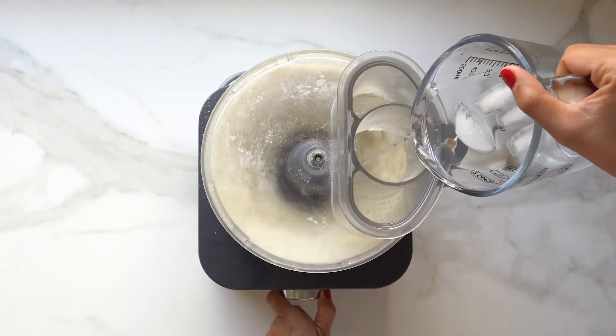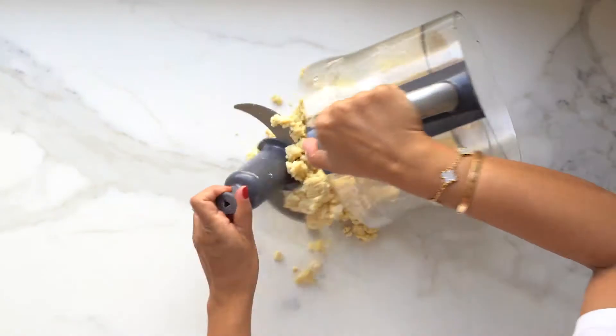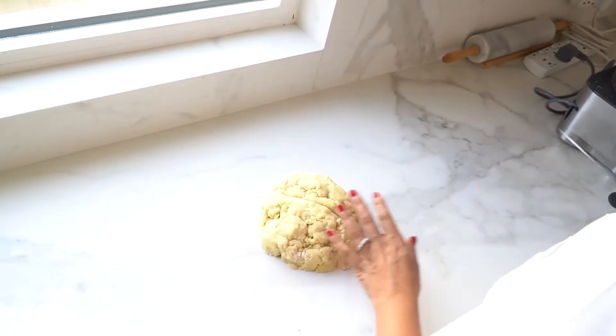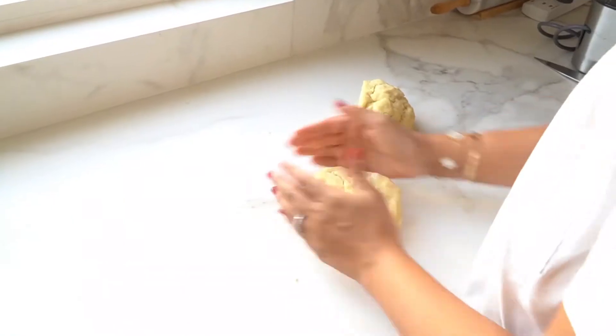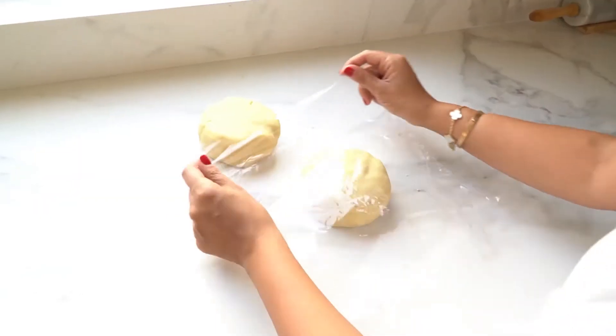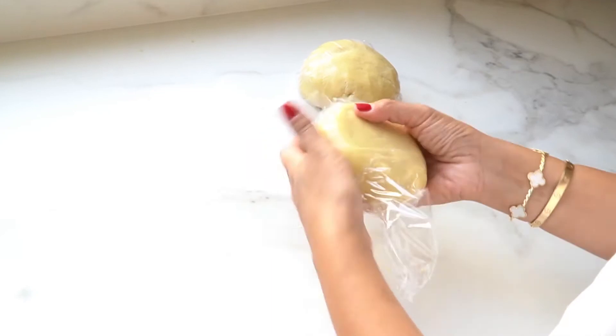Then gradually add in your water until the mixture begins to clump together. Remove the dough from the machine and place in a mound on a clean surface. Divide the dough in half and gently flatten into two discs without over kneading. Wrap each disc in cling wrap and refrigerate for at least one hour, ideally overnight for your bake.